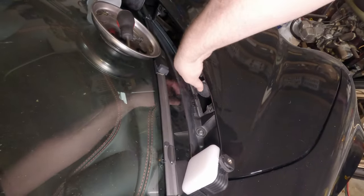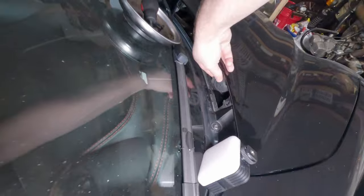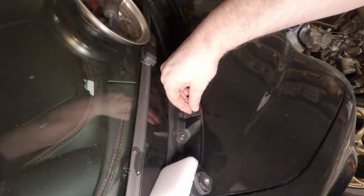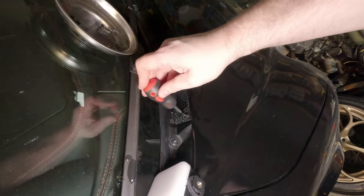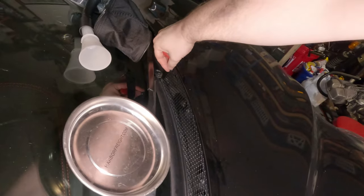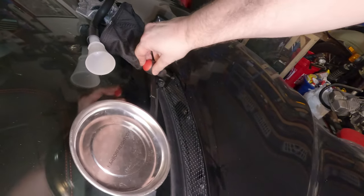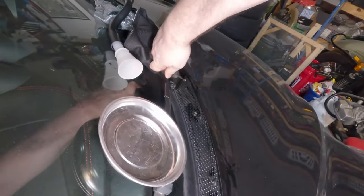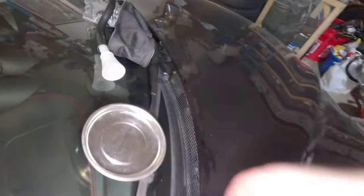Pop the little cap back on, slide the grate back into place, and put the weird little screws back in — they lock with just a quarter turn. It's a bit odd because it doesn't feel like they're catching on anything, but as soon as you turn it, it grabs and locks in. Easy peasy.